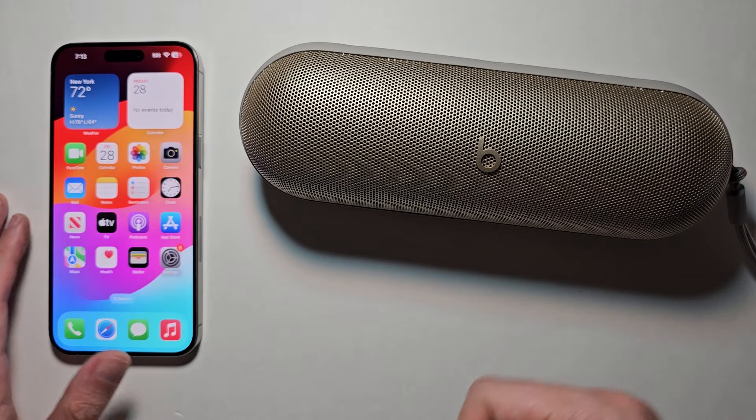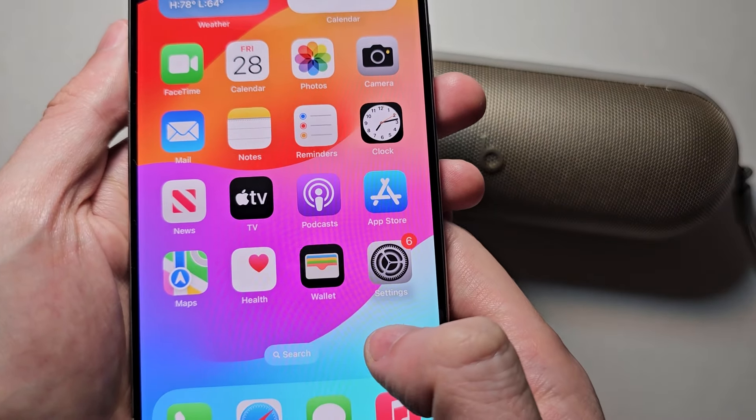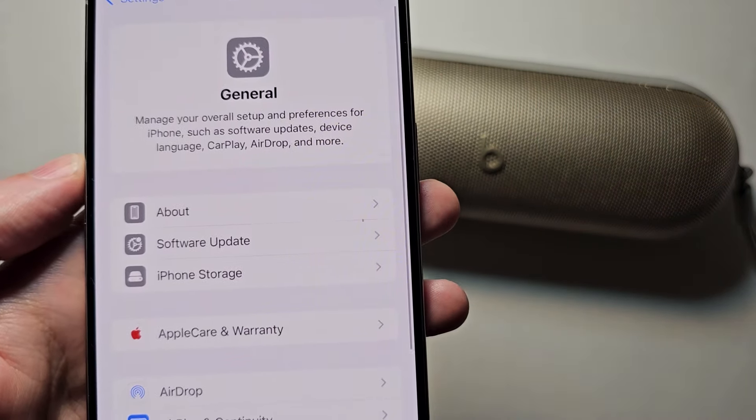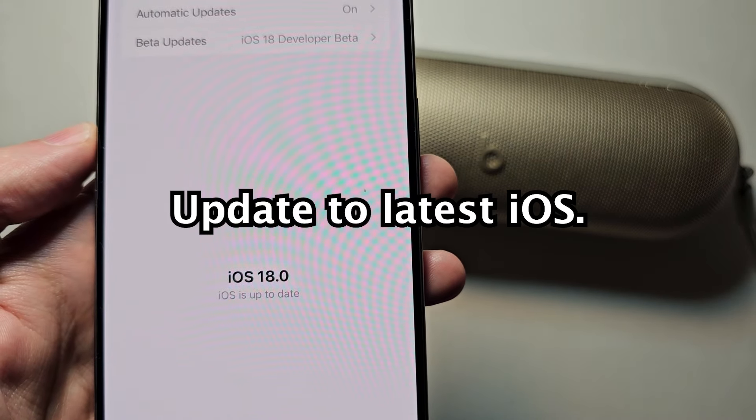Alright guys, I'm sure you want to connect the Beats Pill to your iPhone. It's pretty simple. First, on your iPhone, go into your Settings, then go to General, and check for an update. Just make sure you're up to date.